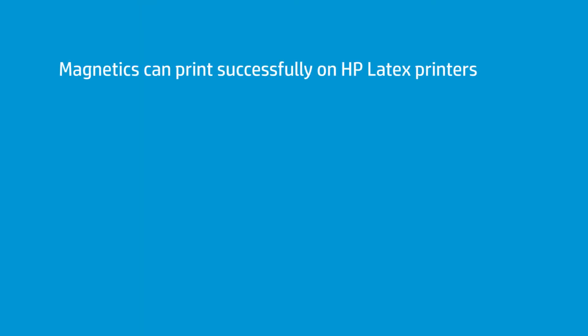I've received a lot of questions about magnetic film. Can you print on magnetics with a latex printer? And the answer is yes, absolutely. This is a magnetic — a traditional film roll magnetic. It is fully magnetized right on the roll.